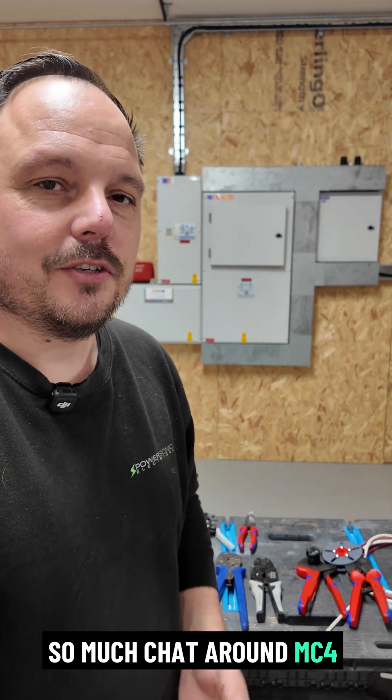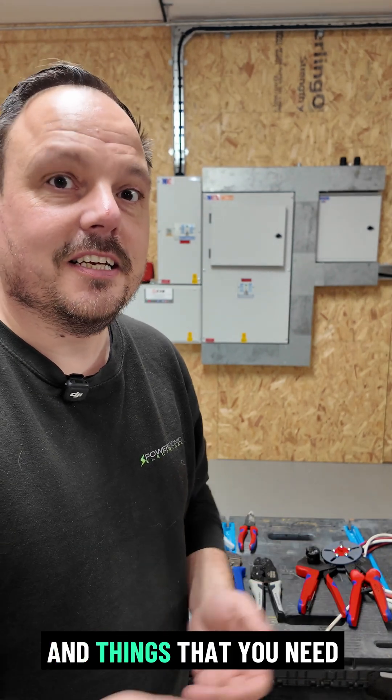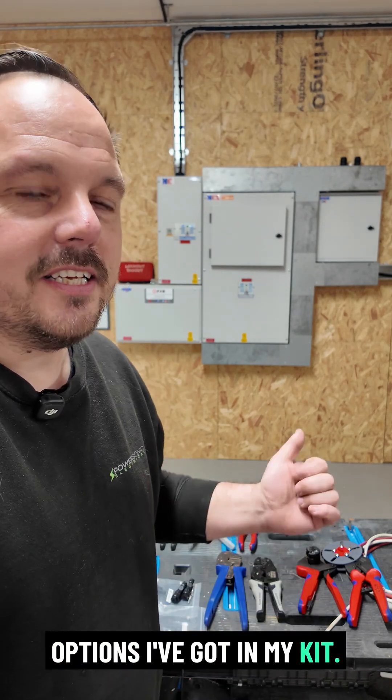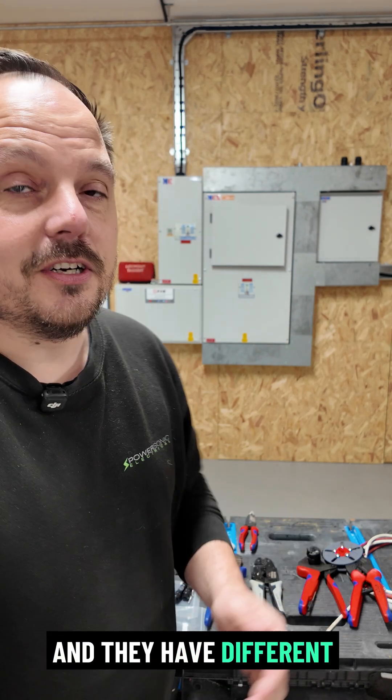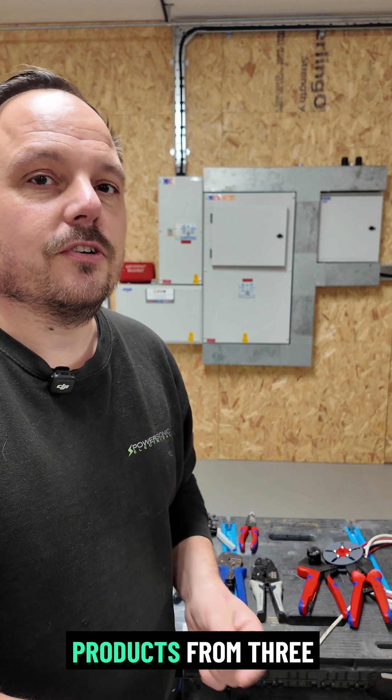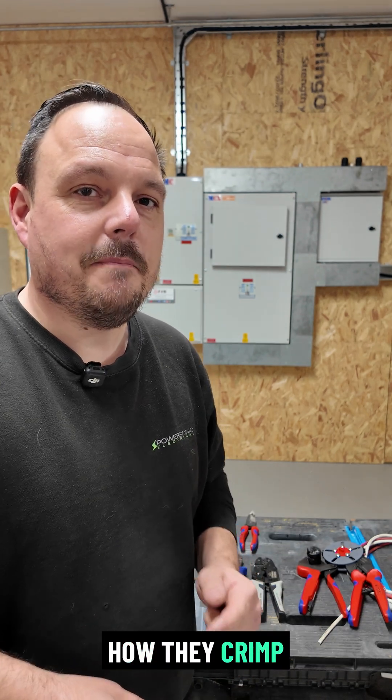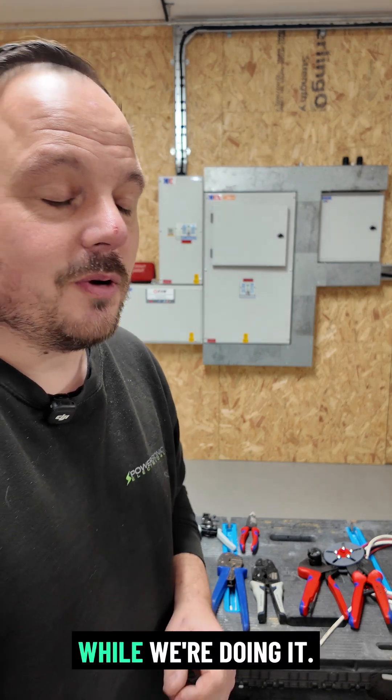So why is there so much chat around MC4 tools and the types of connectors and things that you need to use? I'm going to run you through a few different options I've got in my kit. These all go out onto roofs around the UK and they have different quirks. We're going to run through three different products from three different manufacturers and I'll show you exactly how they crimp and the importance of those crimps while we're doing it.